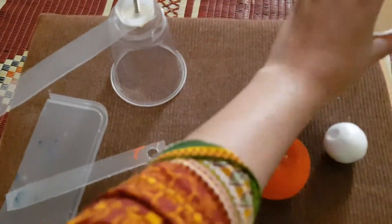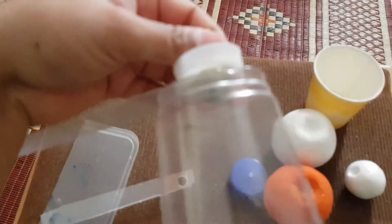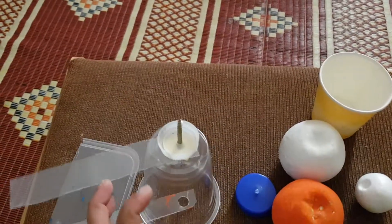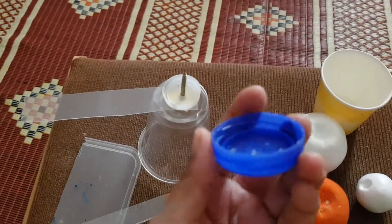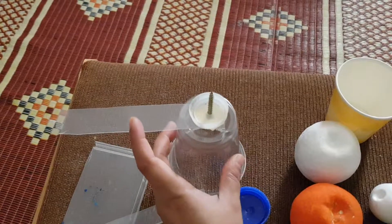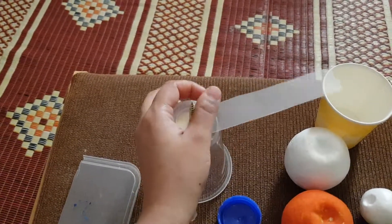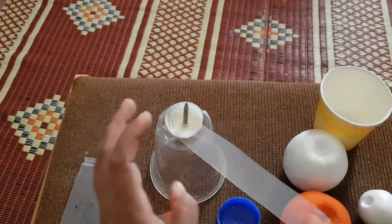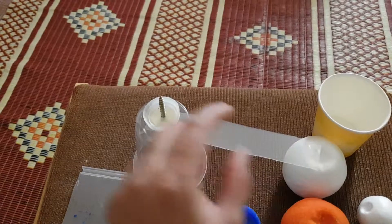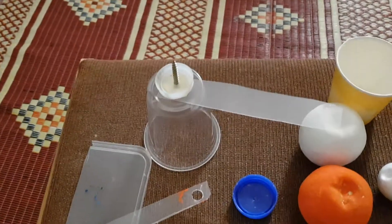I have inserted a screw and put a hole in the center of the cap so that this moves — hope you can see this. This is moving. I'll keep the model of the Sun here and stick the Earth here, so when this moves round, you can see it is moving around.